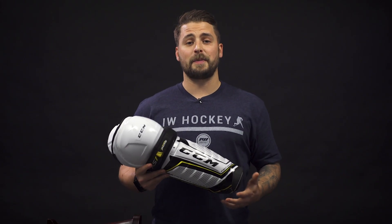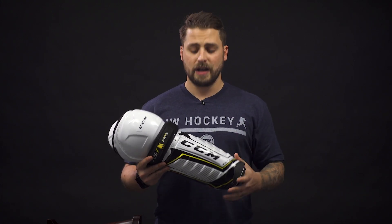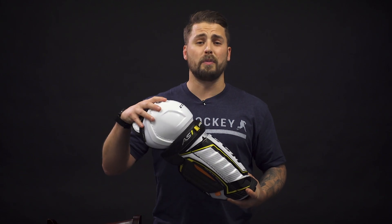Hey everybody, Brandon here from iDubHockey. Today I'm here to help you on how to size a shin guard. You want to have the correct size because you want optimal coverage between your ice hockey pant and your skate, and you want to have full mobility during gameplay.